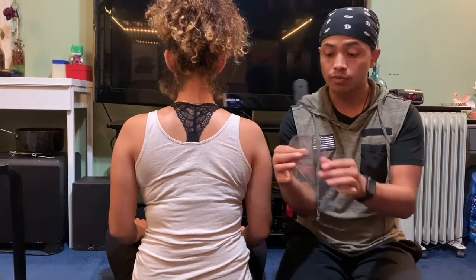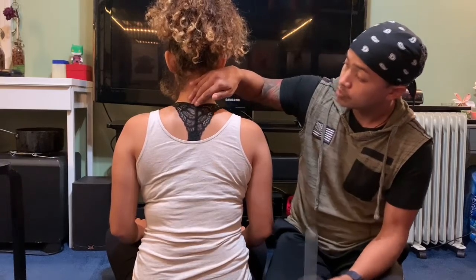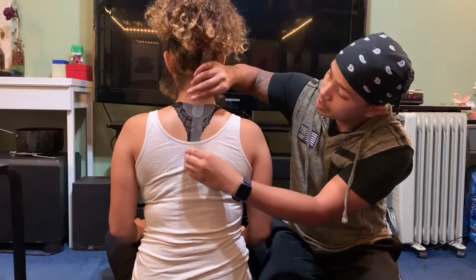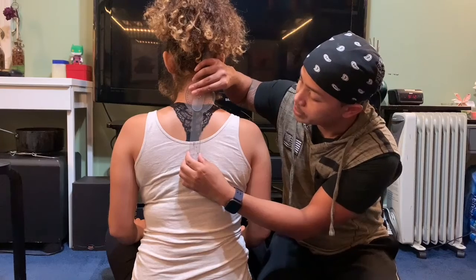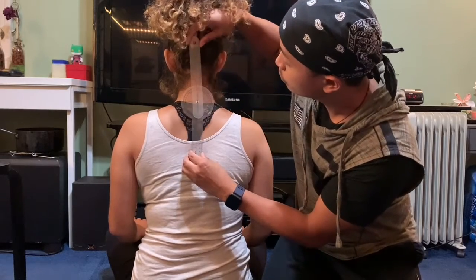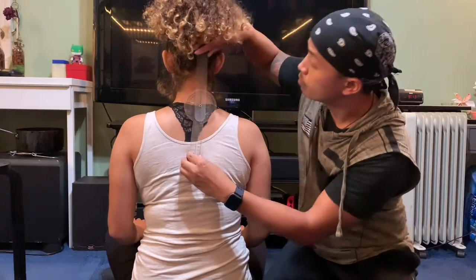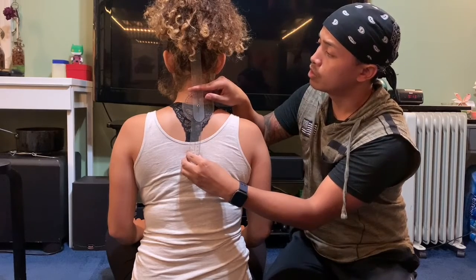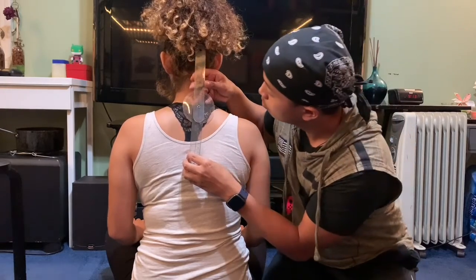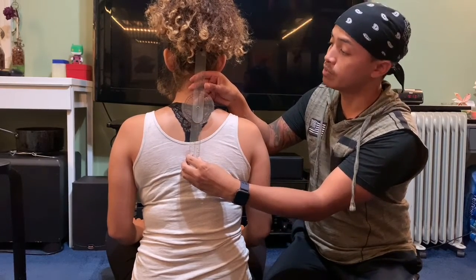I'm going to use this goniometer and I'm going to put the axis on C7 of the cervical, which is right here. The stationary arm is going to be aligned with the spinous process of the thoracic spine. The moving arm is going to be on the posterior midline of the occipital protuberance of the head. She's going to start at 180 degrees and I'm going to ask her to laterally flex her head to the right. Go ahead and flex.